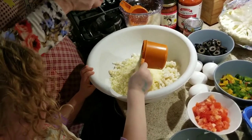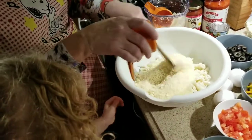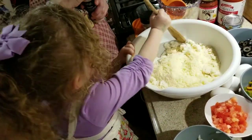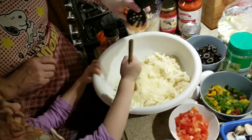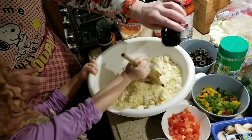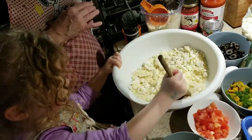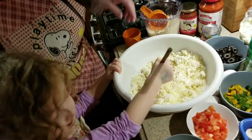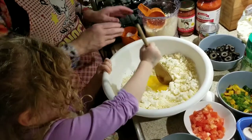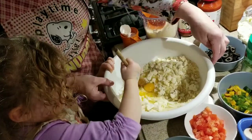And then one cup of Parmesan cheese. Of course, fresh would be best. Now mix it all up. As she's mixing it, we're going to sprinkle in some garlic powder and some Italian seasoning. Now as you do that, I'm going to start adding the eggs — remember, there are four eggs: two extra large and two large. That's for this size of pizza pan we're using.